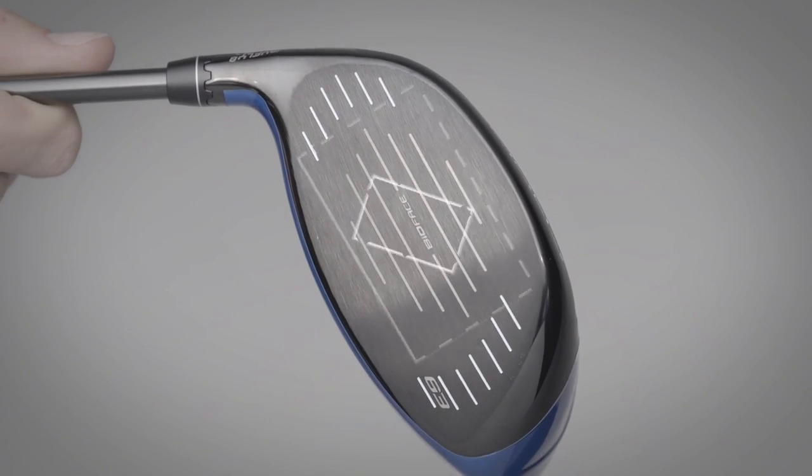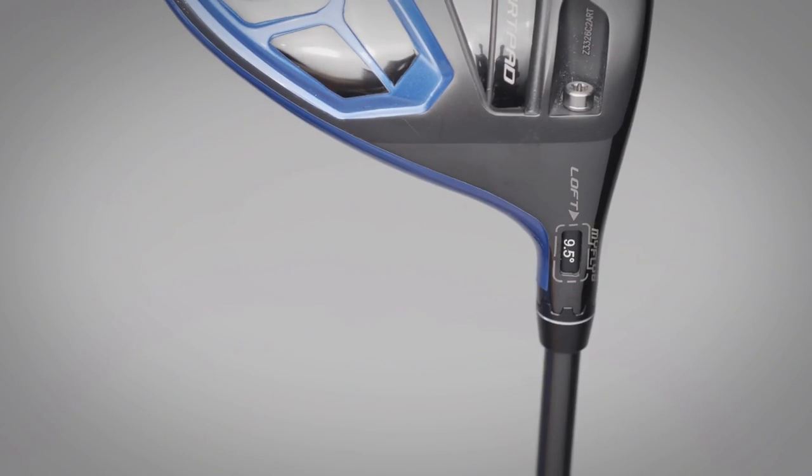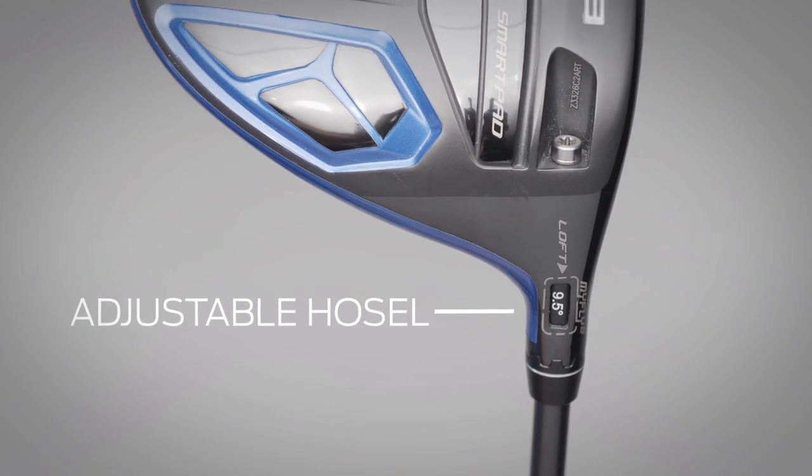Each version also saves weight with a lighter variable thickness face design, while its hosel adjusts to eight settings, including three new draw settings.